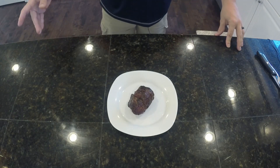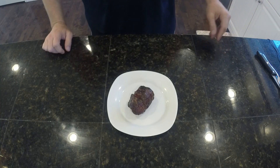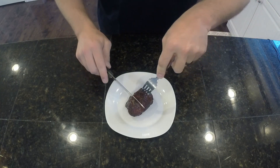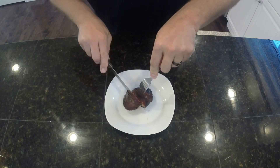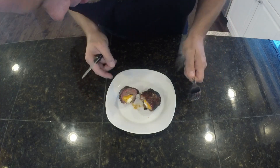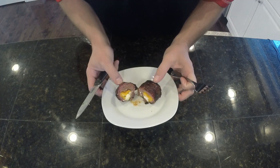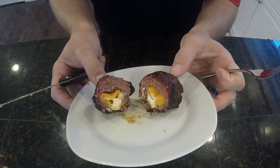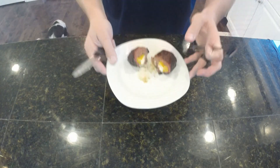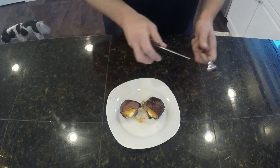Alright guys, we're back in the house. Got all the armadillo eggs in. Let's go ahead and cut this thing open and see what it looks like. Smells delicious. It looks delicious. And my gosh, it is going to taste delicious. Not sure if you can see on that camera the smoke ring — don't know if you can tell — but there you go. These things are delicious.